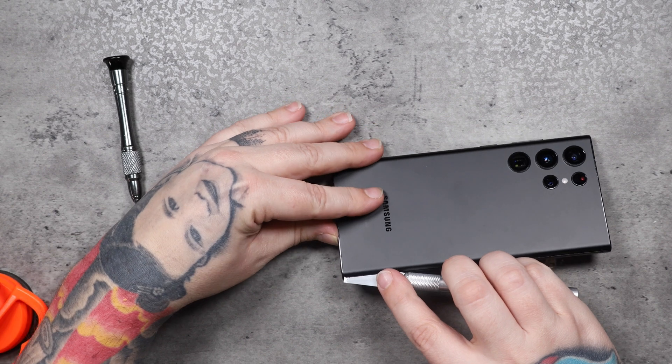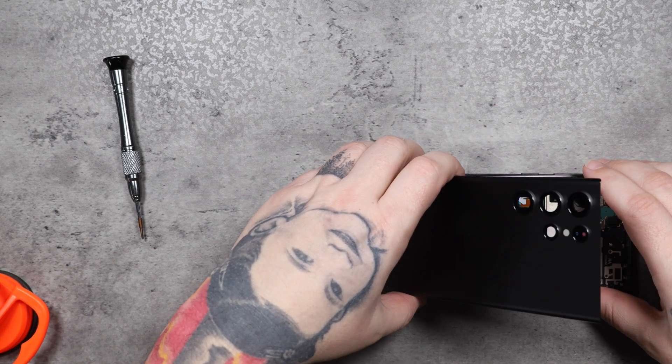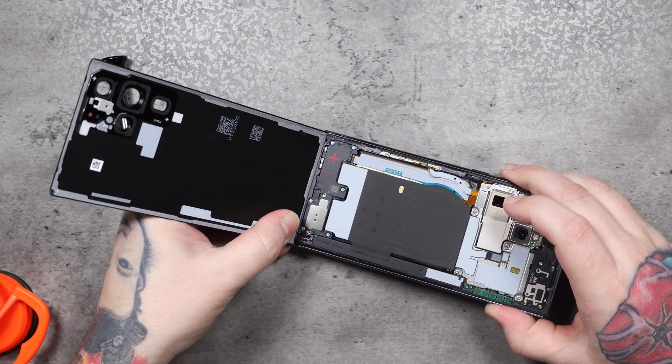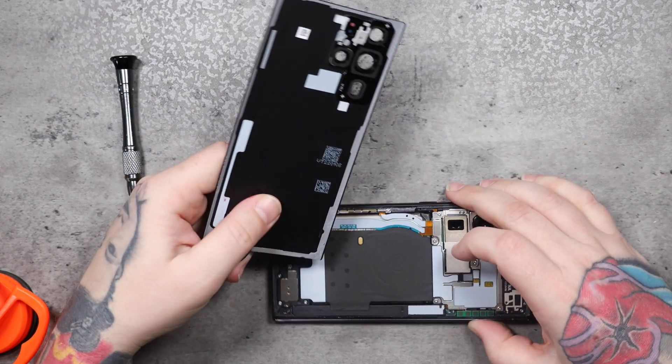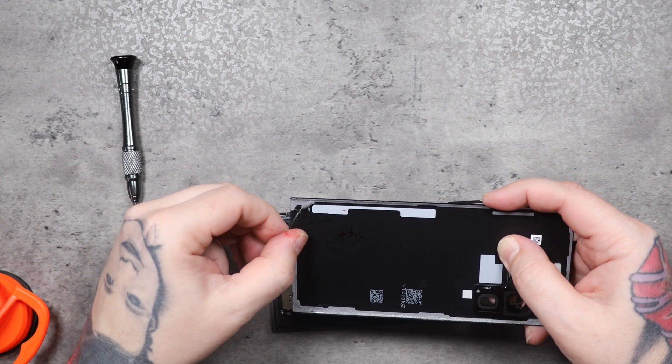I don't get these phones for free. I had to pay the full price for this phone — an $1,100 phone. Breaking it for a video is not what I'm about. But luckily, I got that back glass off without breaking it, and I'll be able to reuse it just by putting some new adhesive on there later.